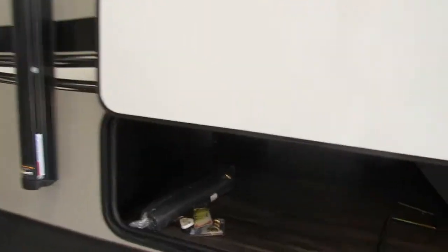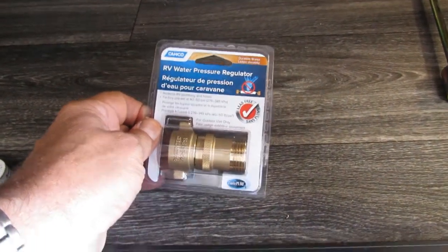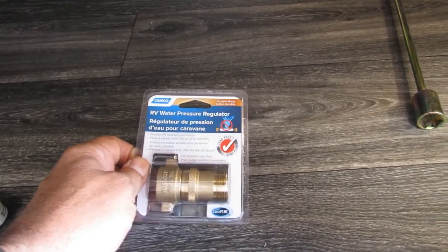This is part of your convenience pack that you purchased. This is going to be for your hitching, which Frank will explain to you. This is your water pressure regulator — whatever hose you're going to be using, I would recommend just leaving this on it. It basically regulates your pressure to about 41 PSI so that way you're not blowing water lines out.